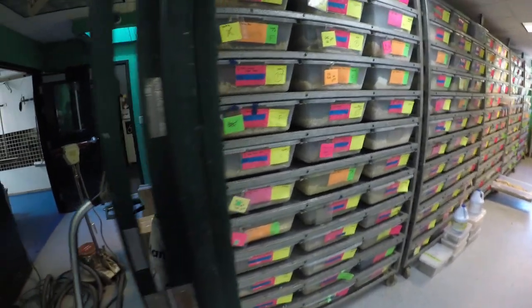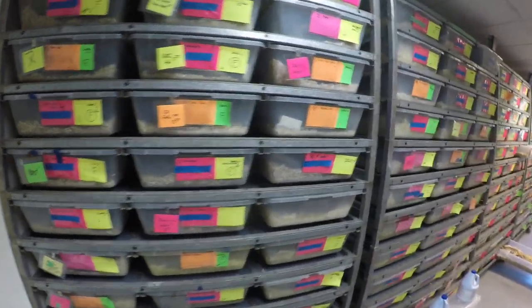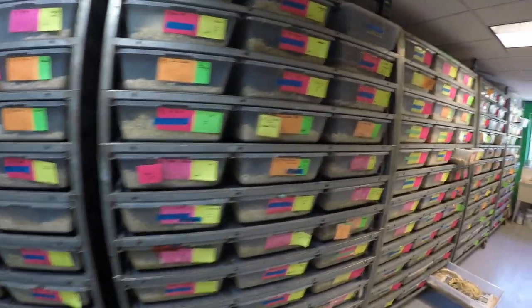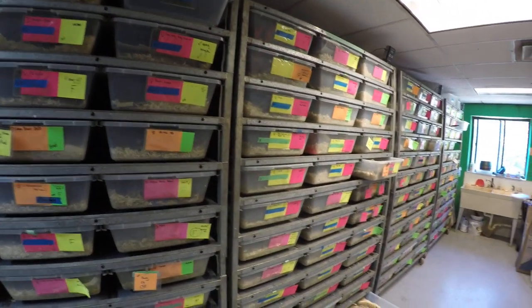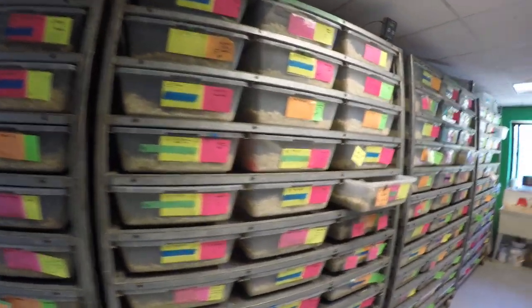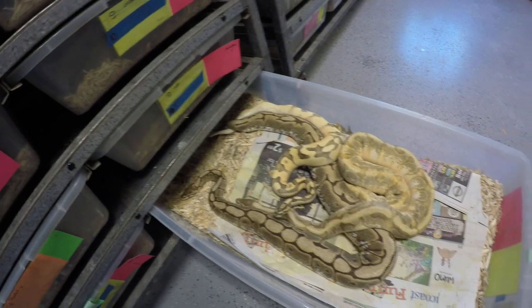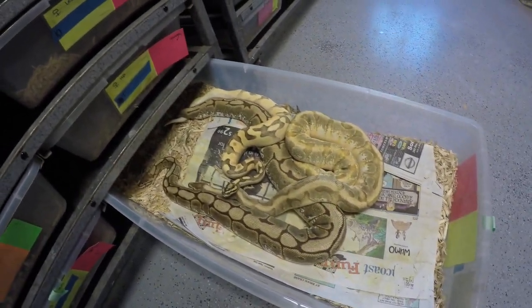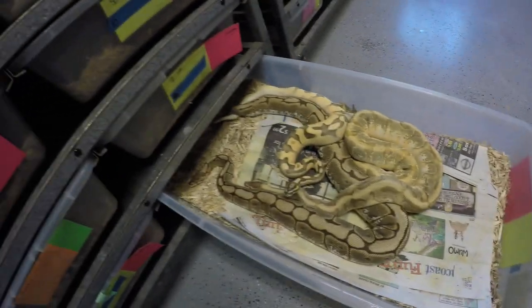All right, quick video. This is a ball python — this is a nerd ball python breeding room. I exclusively use Freedom Breeder racks for this. It's really impossible to beat what they achieve. I still have some ball pythons breeding, and some orange dream and the odium stuff.